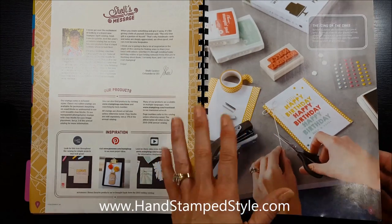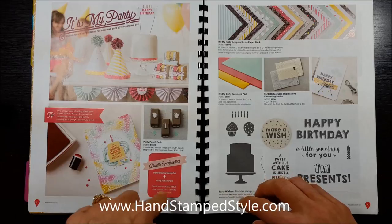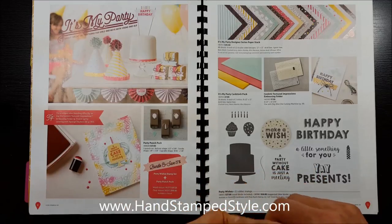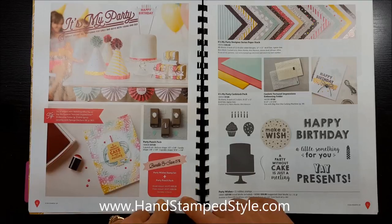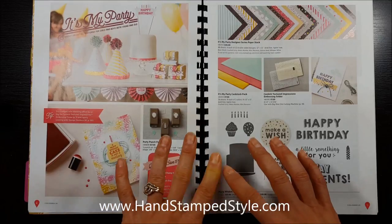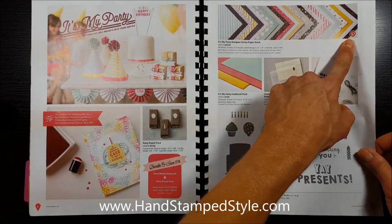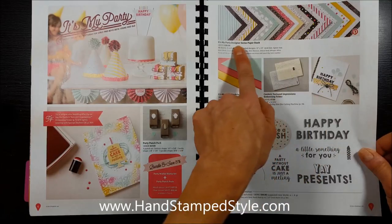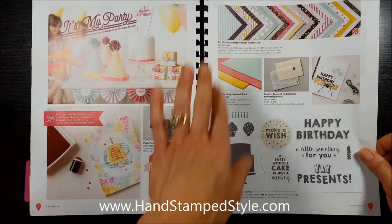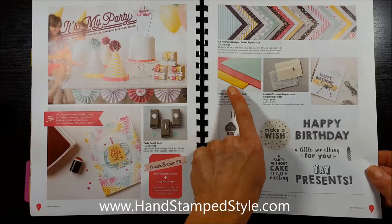Stampin' Up! did a fantastic job including so many bundles in this catalog. I'm not going to show you each one here, but I will put a link in the description to a PDF that has all the bundles listed with page numbers as a reference. There's a little Pinterest icon here for this designer paper, and they've got lots of different projects using this paper — it's the cutest paper stack I think I've seen in a very long time.